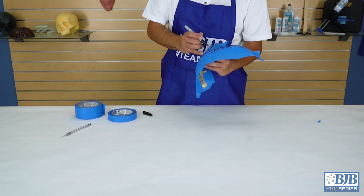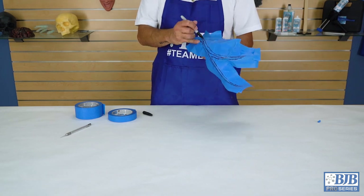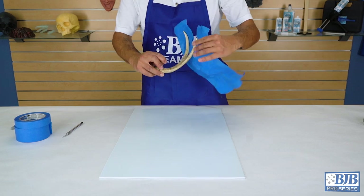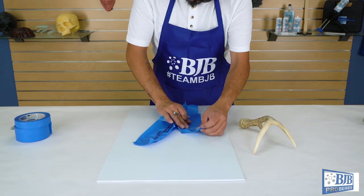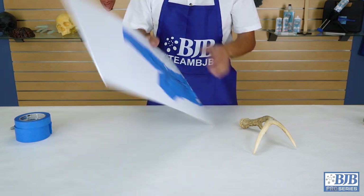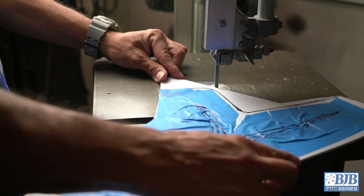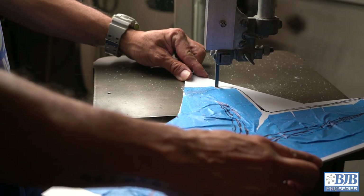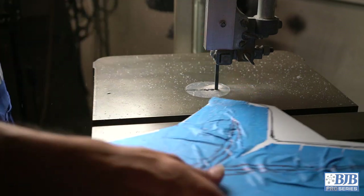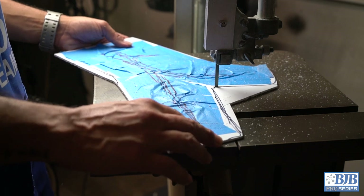Because of the curvature of the antlers, we need a flexible material to copy the lines and shape. Using blue painter's tape, we stack several layers to produce the general outline of our antler. Once we're done, you can simply peel the tape off and transfer it to a flat sheet of 1/8 inch styrene. Styrene is an easy material to work with, and using a band saw, we cut off the excess area of styrene to produce the shape needed and allow us more flexibility later in the process.